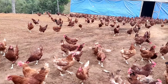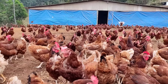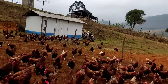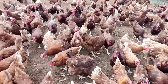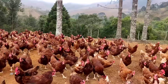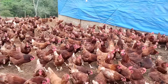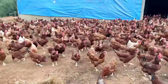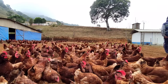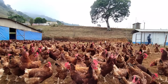Para comprar 100 frangas com 105 dias, a gente vai pagar aproximadamente 35 reais cada. Então 35 reais vezes 100 vai dar 3.500 reais na aquisição das frangas. Quando a gente compra frangas adultas, a gente tem um resultado mais rápido — já vão iniciar a postura logo, porque com 120 dias já saem os primeiros ovos.